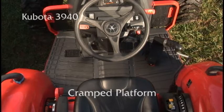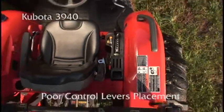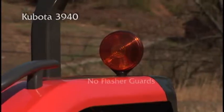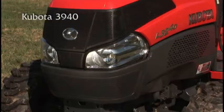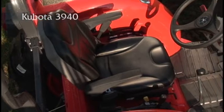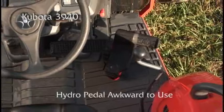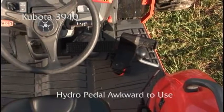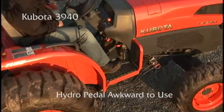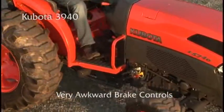This is one cramped platform. Control lever placement is below the seat and difficult to use while operating the tractor. No right hand step. No guards on the flashers, and these low mounted lights won't do much good when you have a loader on. Hydro transmission tractors are the easiest to operate — so why would Kubota make it difficult? The hydro pedal requires awkward leg movement to operate, and if you want to use the brake in a brake turn, you have to bring your left foot across the platform.